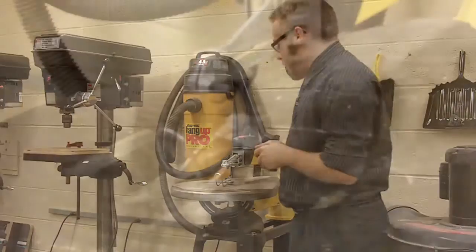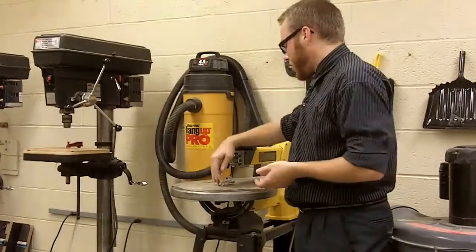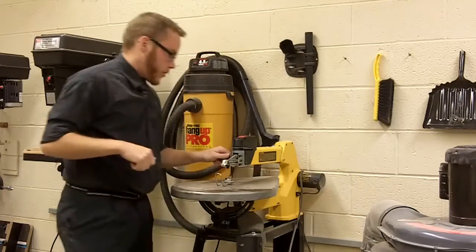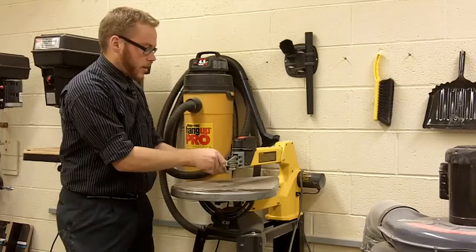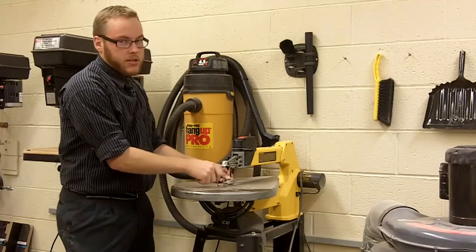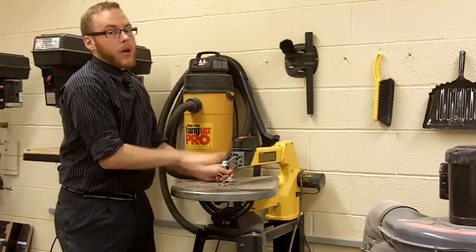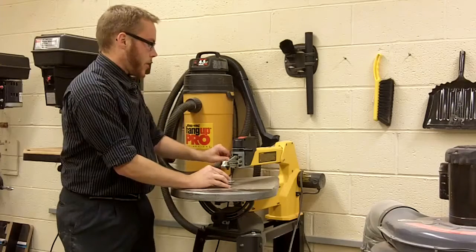Another key feature you need to make sure of is that you actually use the material hold-down device right here. Using a thumb cap screw, you loosen it on the left side and it raises up and down. Adjust this to the thickness of the material that you plan on cutting. This way you don't have to worry about it jumping up and down in case it catches within the blade.